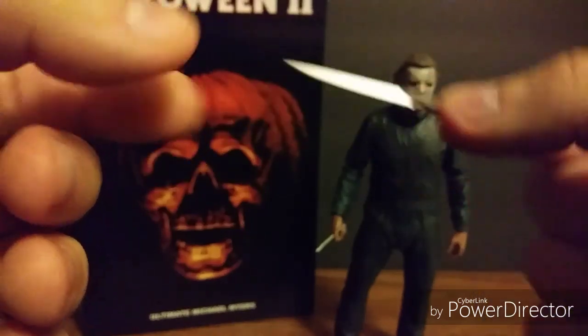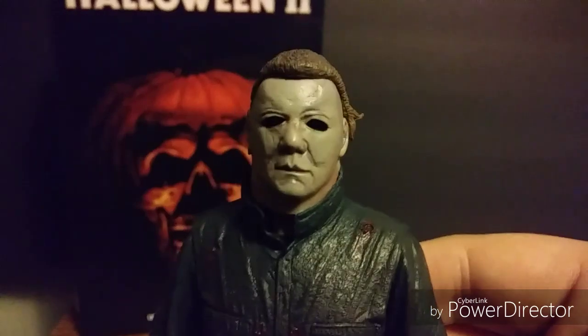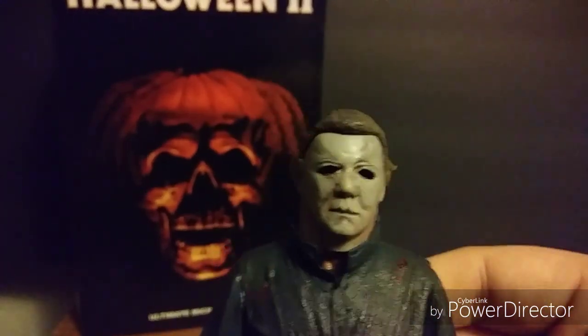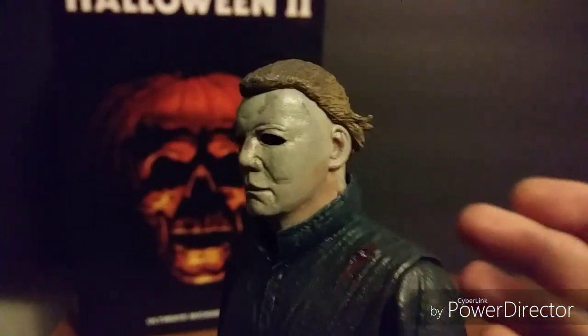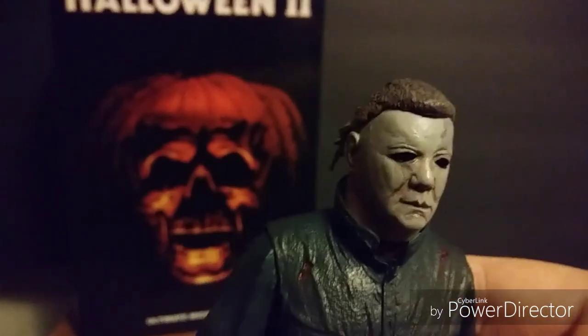I always have him displayed with the kitchen knife because as cool as the scalpel is, I can't picture Michael Myers without a knife. Now let's take a look at Michael himself. The detail is just phenomenal — it looks just like Halloween 2's Michael Myers. I am seriously blown away. It's like Michael Myers from Halloween 2 shrunk down and jumped out of the TV and I'm holding him in my hands.